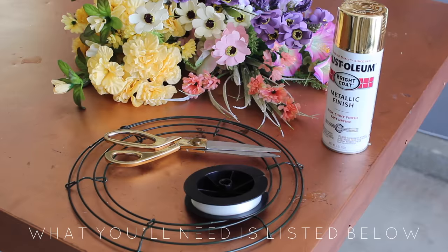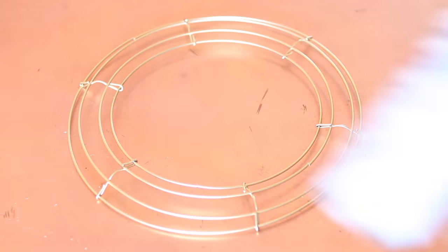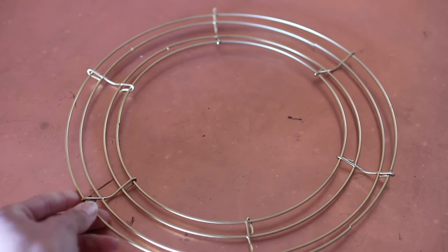For this floral dreamcatcher you are going to need fake florals, a little resin ring from your local craft store, scissors, fishing line, and spray paint to spruce the ring up a bit. Since you can see the ring when it's hanging up, I just decided to put a little coat of gold on it, which always does wonders. Flip your ring over — or don't, totally preference — I just like the beveled side to be shown.